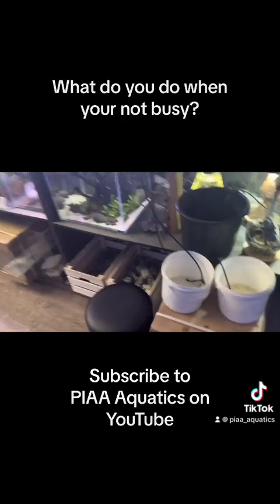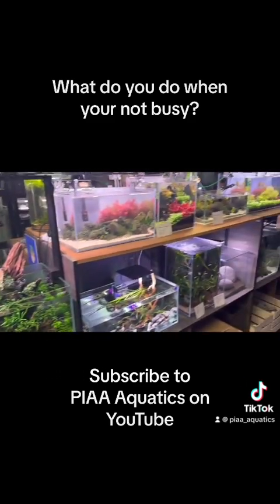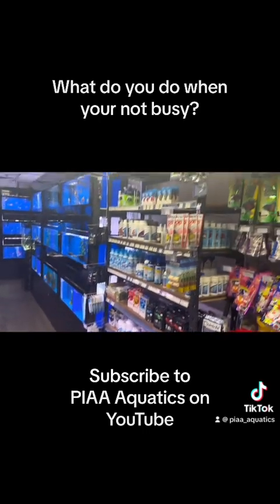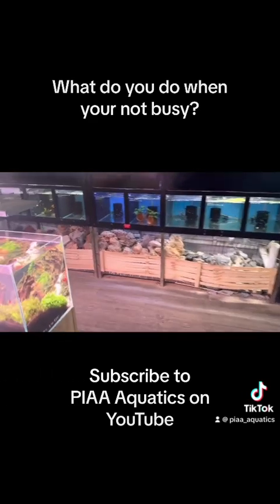People love coming in and seeing something different. Changing up new species and new display tanks is worth its weight in gold — keep your customers entertained and interested. This is also a really good-sized shop, because it's big enough to carry what you need but not so big that it's going to cost you millions of dollars to run.